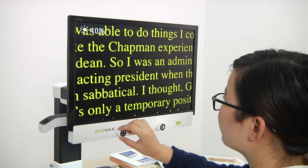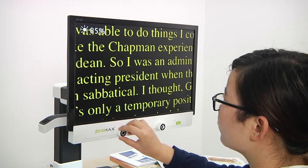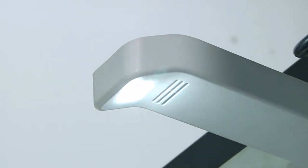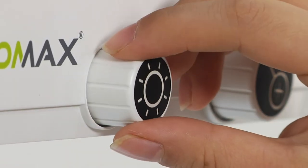Brightness dial: to get a perfect reading effect, you can change the screen brightness by turning the brightness dial. You can also adjust the brightness of the LED lights by long pressing the brightness dial for two seconds and then turning it left or right.